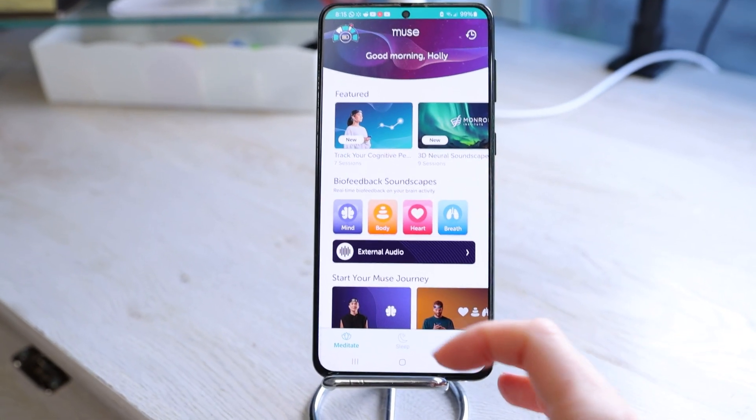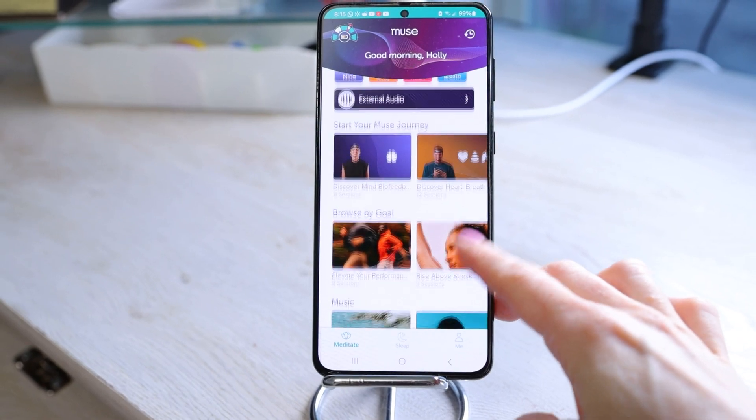There are numerous types of meditations offered including mind, body, heart, and breath. For the mind meditations you'll be receiving real-time biofeedback — meaning the app in conjunction with the headband will respond to your brain waves and give you feedback as a result. Everything you're listening to will adjust in response to your brain waves and your state of mind.